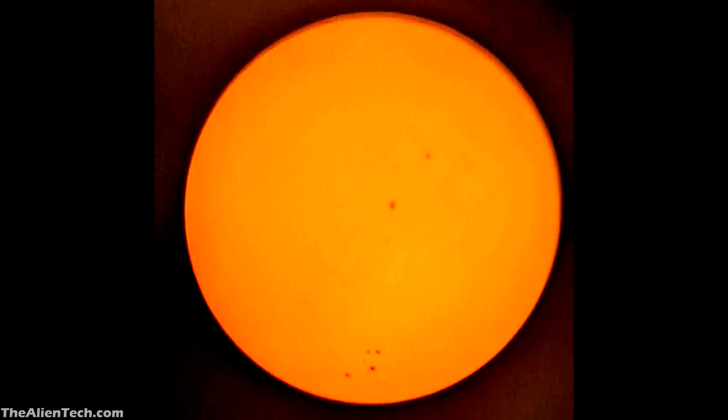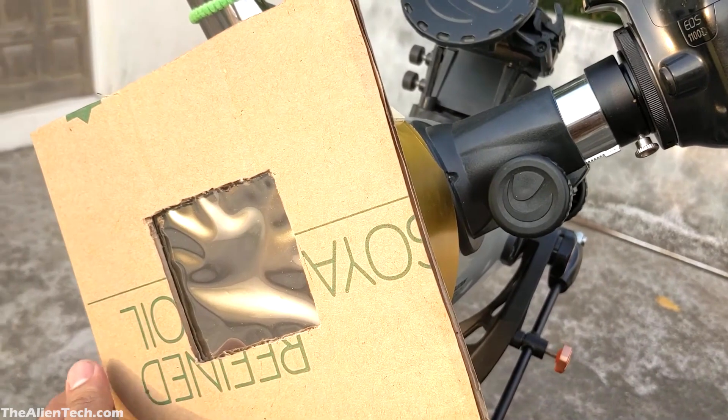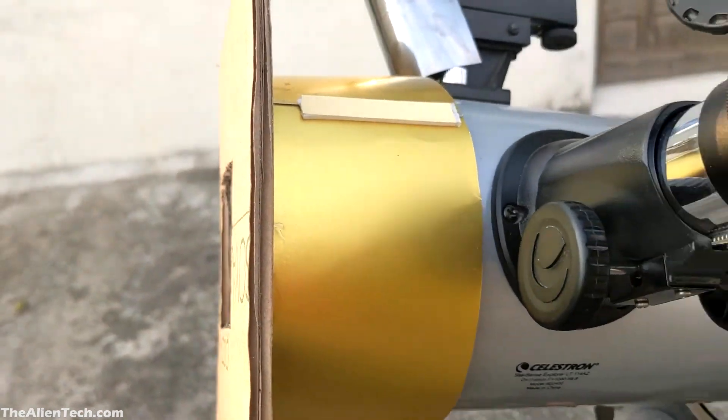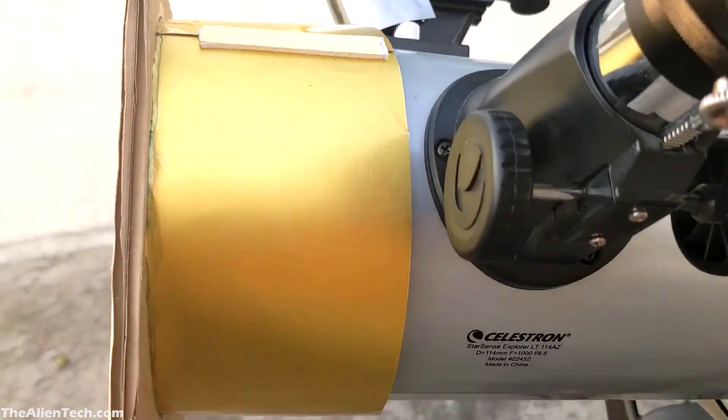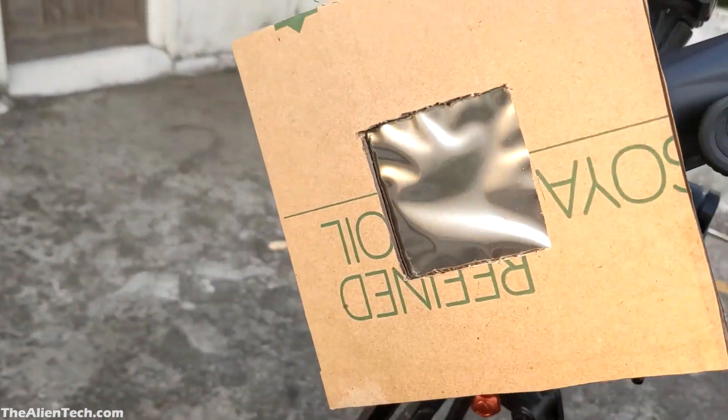Some of these sunspots also have a presence of water vapors. This is a simple solar filter — with more advanced filters like an H-alpha filter, you can see even more details of the sun.